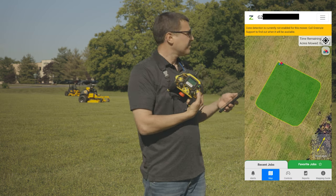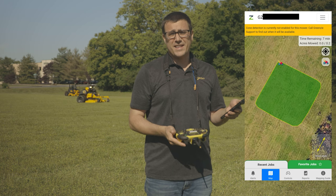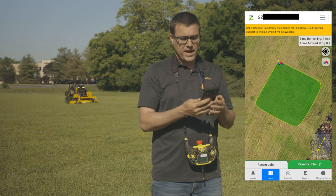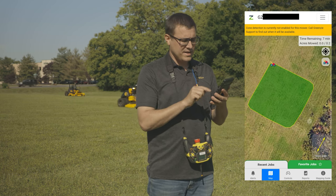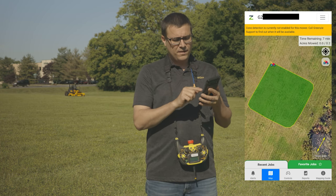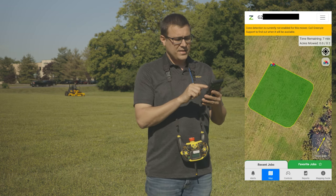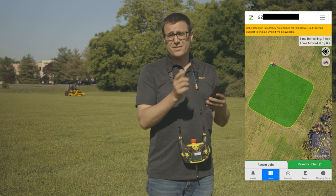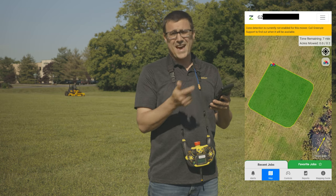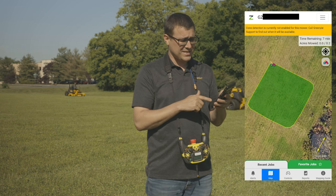Now that I'm ready to go, I'll press the mow button on the remote and begin cutting that area. While it's cutting, you can see in the app there's an arrow in the bottom right corner showing which way the stripes are going. Up in the top right corner it shows time remaining — seven minutes for 0.2 acres — so you get a picture of how long it'll take. If there's a tree in the middle it'll add some time, but if the area is clear it's quite precise.